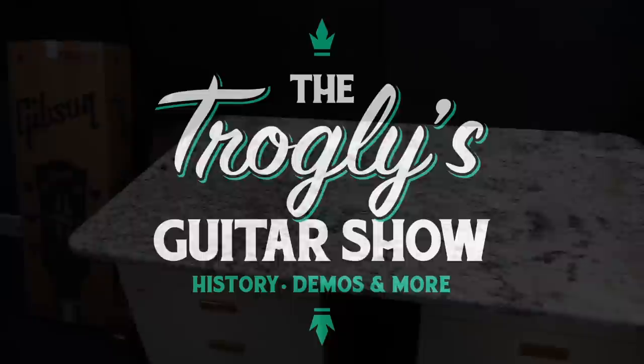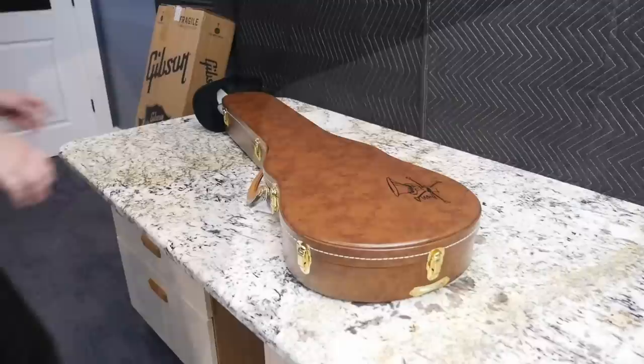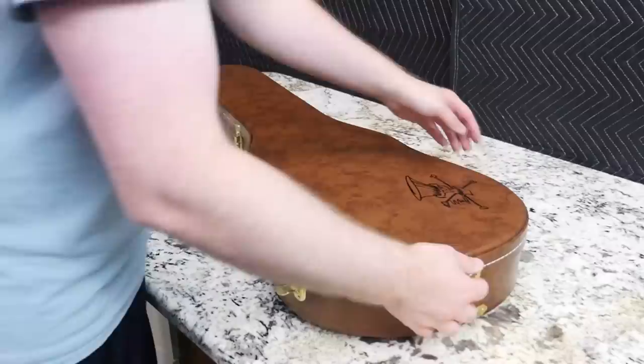Welcome back to your daily dose of guitar information — the Troglies Guitar Show. It's time for some more packing stories this week. This one is probably not too hard to tell what's in it, having a Slash hat on it, but there is kind of a fun story behind this outside of just what the Brazilian Dream is. Let's see it one more time before I continue the story — there it is, the Brazilian Dream.